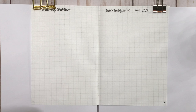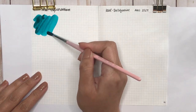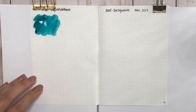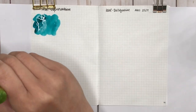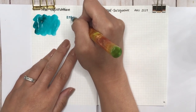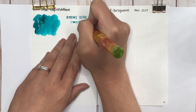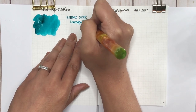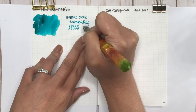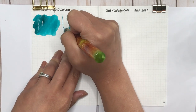The first ink I'm going to do today is from Robert Oster — it is Robert Oster Tranquility. I'm going to get some on my paintbrush, do a swatch, and then put some on my glass dip pen. Already I'm loving how this teal-turquoise looks — it just looks gorgeous. I think I'm slightly biased because when I was younger my favorite color used to be blue.